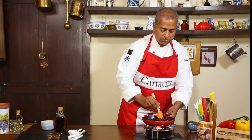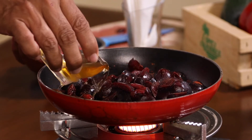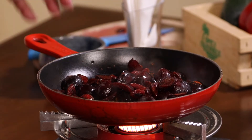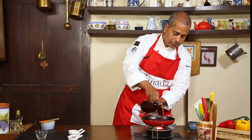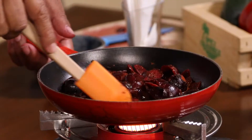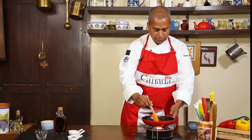The cherries have begun to soften, so let's add the white wine vinegar and maple syrup and mix it well. You could also add sugar, but I like the woody touch of maple. This will get the cherries to release their juices.